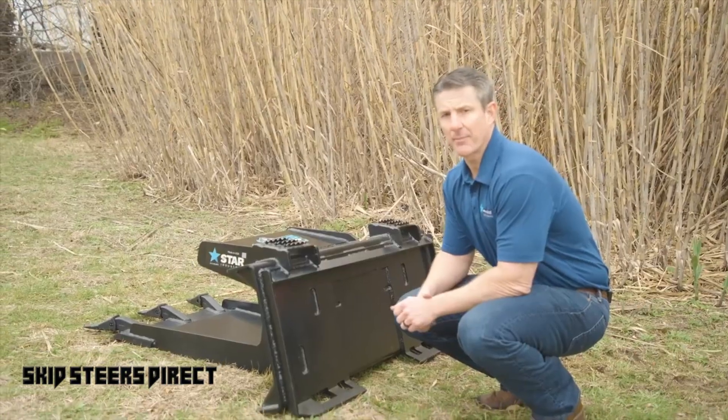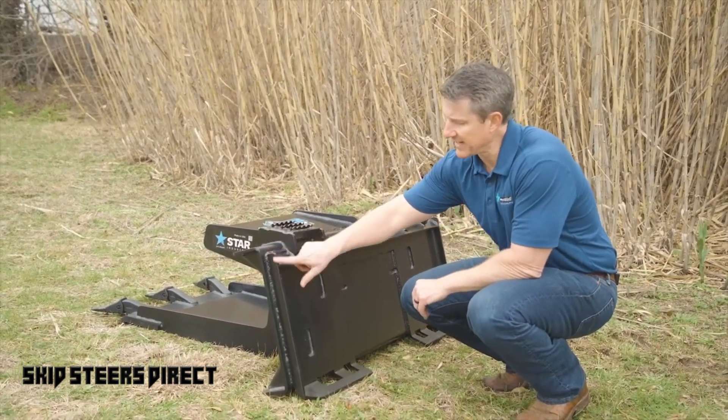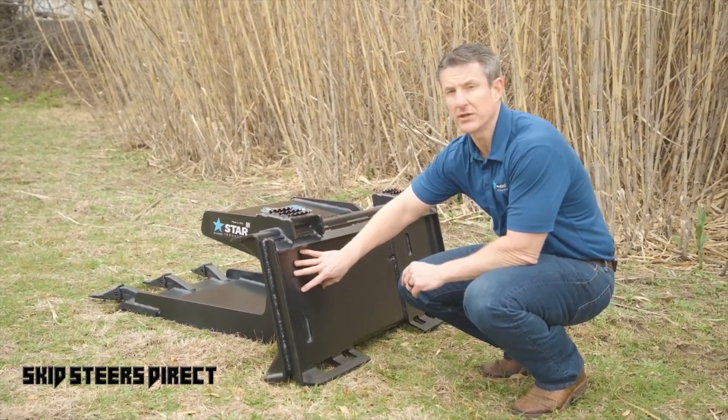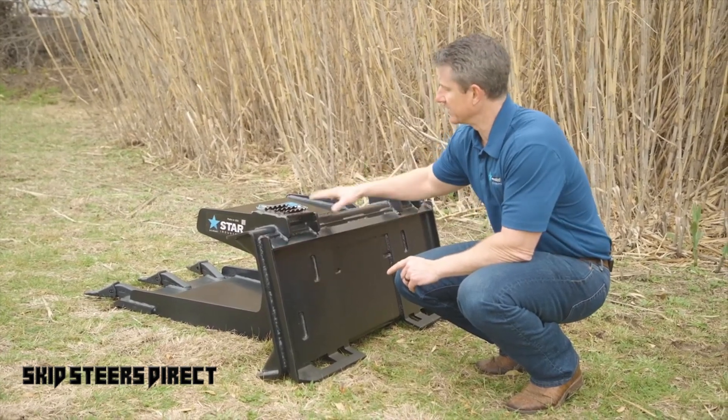Looking at the operator side of the Slab Eater, you'll notice that we have the same three-eighths, one solid piece, fully welded quick-tatch system that we use on a variety of the Star Industries skid steer buckets and attachments.